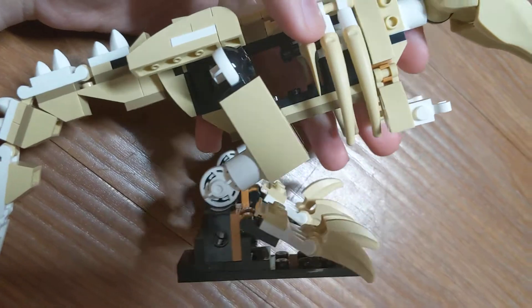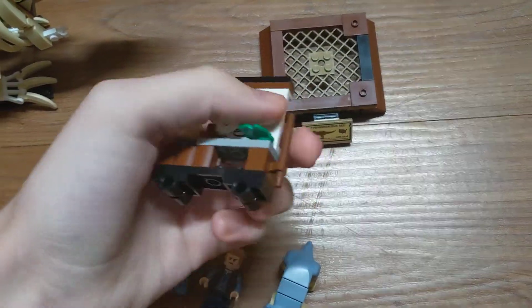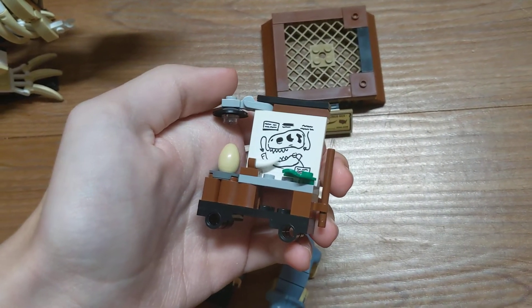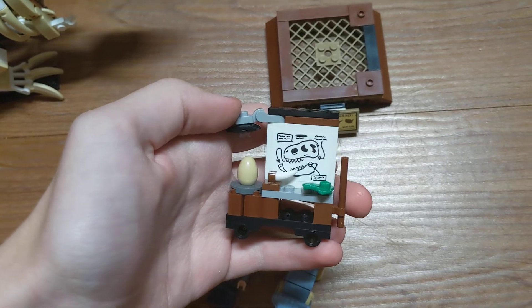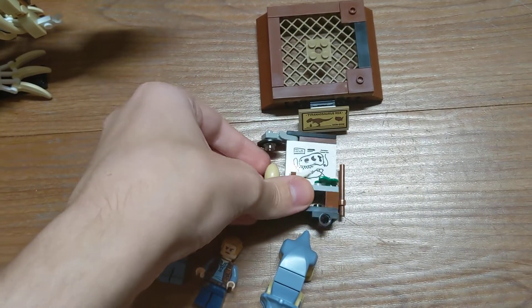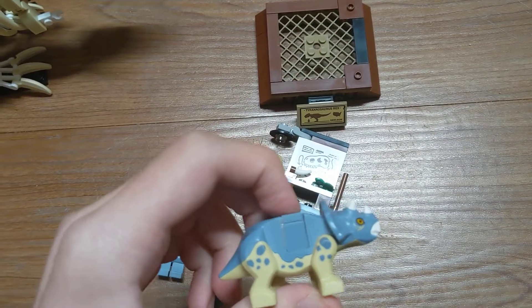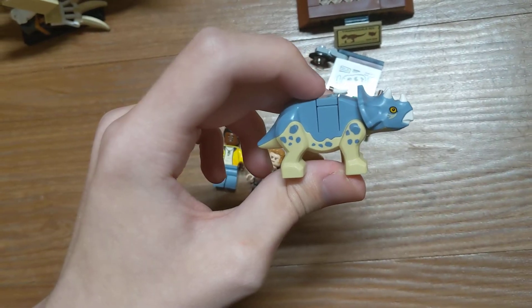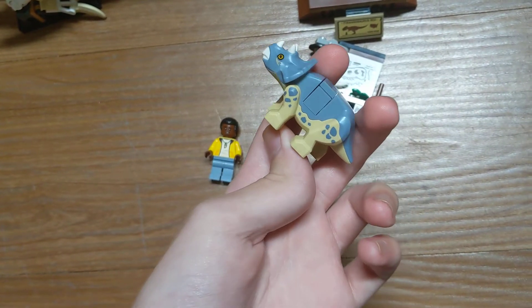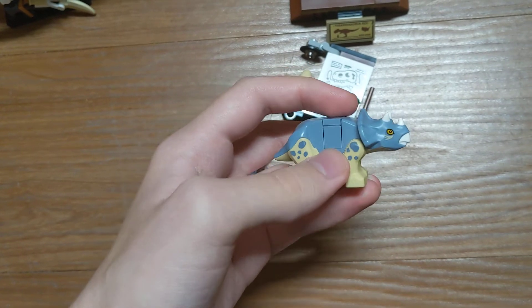I think that's pretty much it for the set. There's one more thing — this has a baton, or just a stick, that one of the minifigures can hold and use to point at something on the board. The Triceratops can eat the plant. And I didn't mention it, but you can take out the block in the middle and put a minifigure there, and it will look like they're riding it. It's the same with the other Triceratops from the set with the baby ankylosaurus and Dr. Wu's lab, and then some of the old horses.